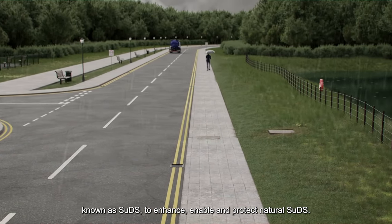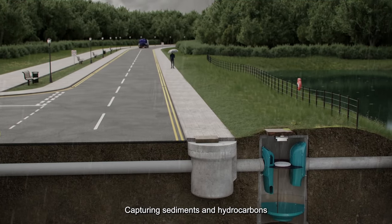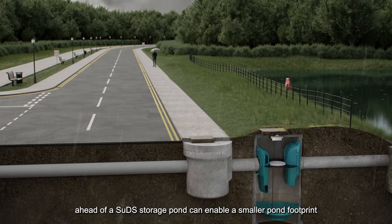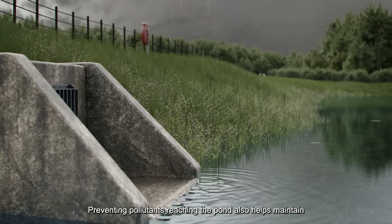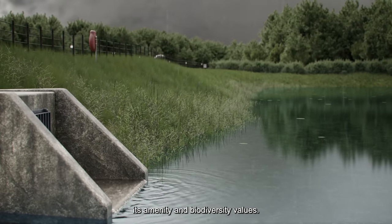The Downstream Defender Select can be used as a component in sustainable drainage systems, known as SuDS, to enhance, enable and protect natural SuDS. Capturing sediments and hydrocarbons in an easily accessible location ahead of a SuDS storage pond can enable a smaller pond footprint and reduce the frequency and cost of maintenance. Preventing pollutants reaching the pond also helps maintain its amenity and biodiversity values.